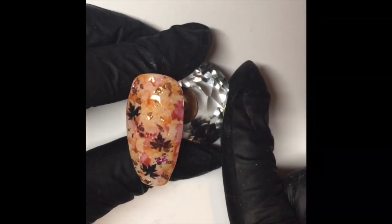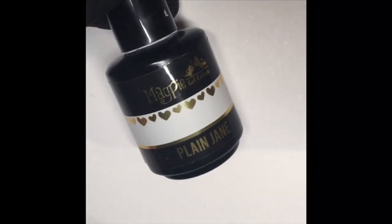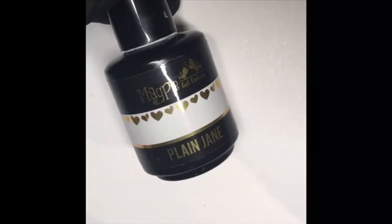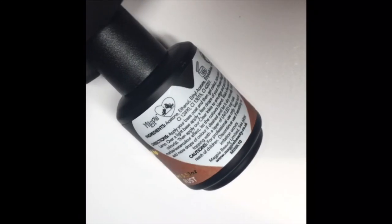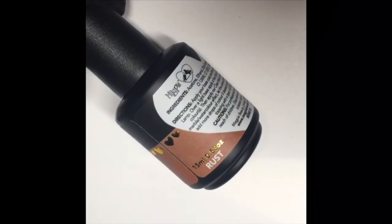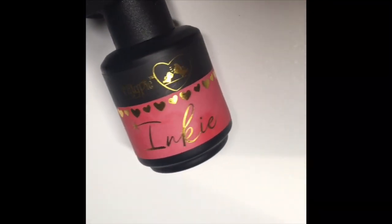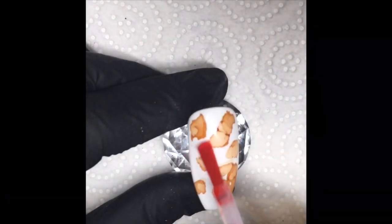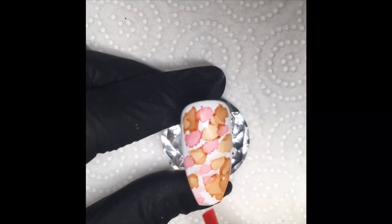Next I'm going to show you this autumn design that I did. These are using Magpie's new autumn leaves, the Jackson Leafs. For this design, again two layers of Plain Jane — cleanse your colour once you've cured it before you go in with the inks. Then I went in with the ink in rust, did a good helping of that onto the cleansed cured layer of white gel polish, and then I went in with my inky in red over the top, just letting that disperse into the colours and into the gaps of the white gel polish.